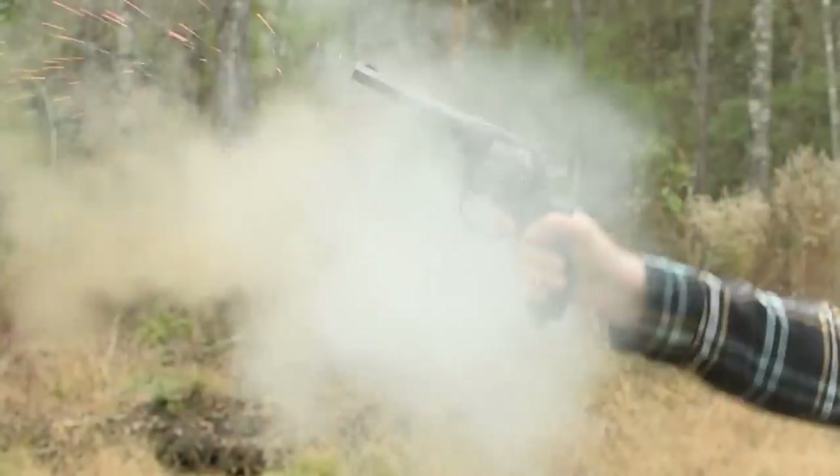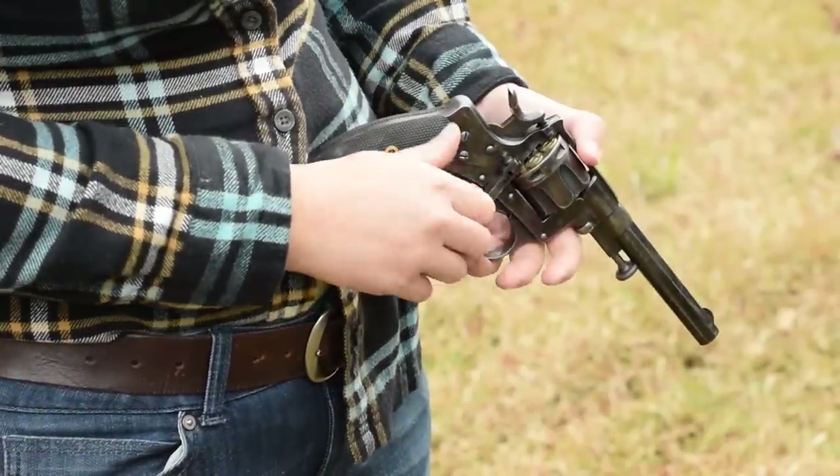Welcome to Clips, a quick review of facts or factoids taken from our more in-depth videos. Recently, we released a Minute of May starring the Belgian 1878 Nagant revolver, the first of the Nagant revolvers.